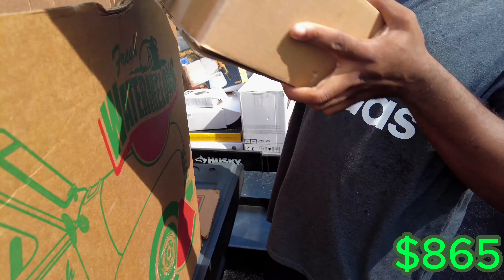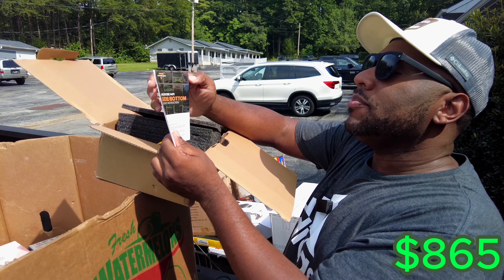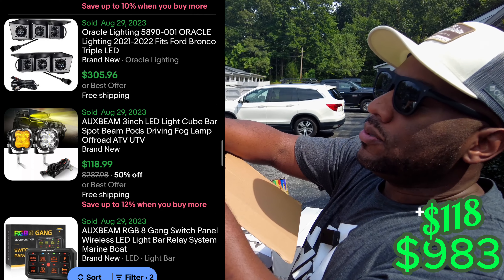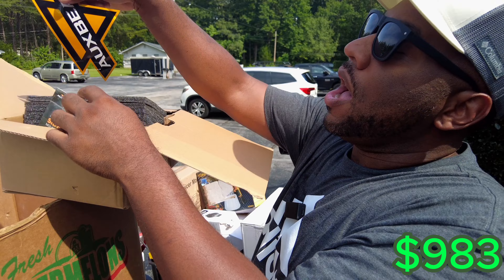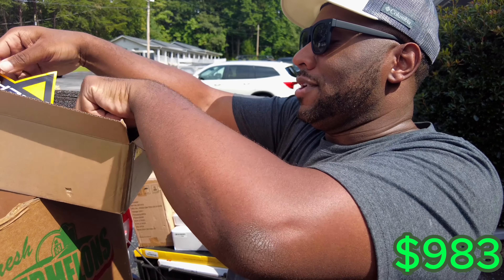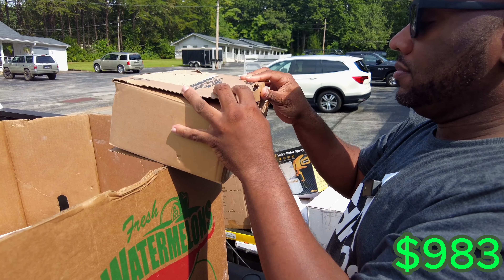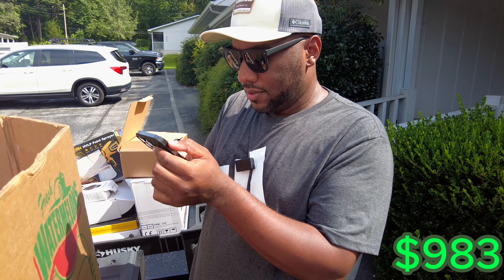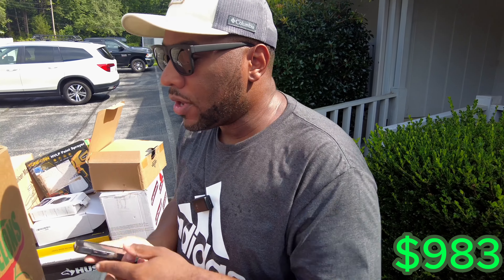This is an LED driving light. I don't want to take it out — it's an OxBean side mirror light. It looks like a light that you connect to the side of your truck. Looking it up — I see one for $25. Oh, that's pretty good. So we'll have to look that one up.